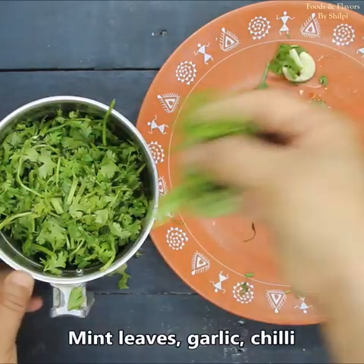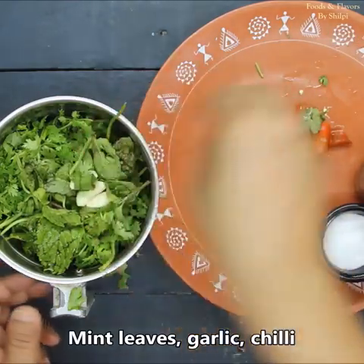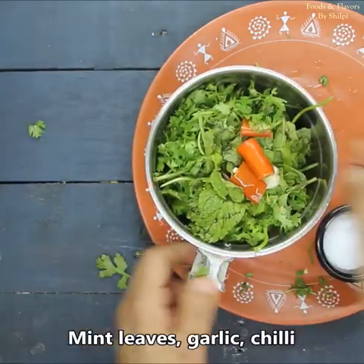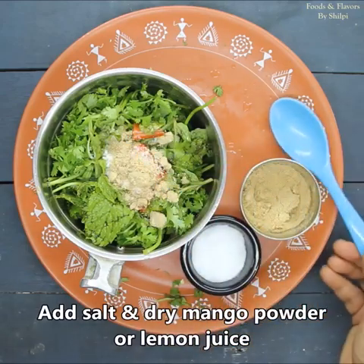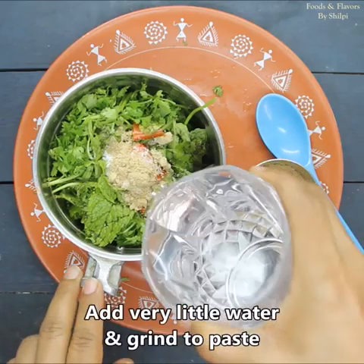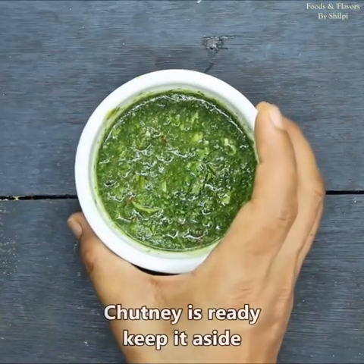We will add a little pudding. It is optional — if you want to eat it, you can add it. We will add some rice and a little powder. If you don't want to add powder, you can skip it. We will add a little water and prepare the chicken.